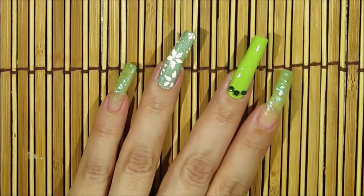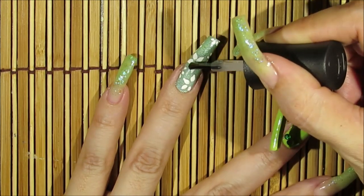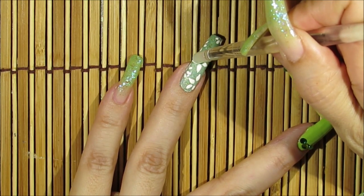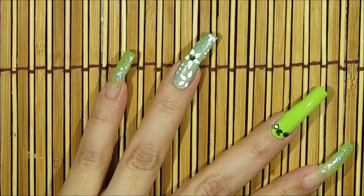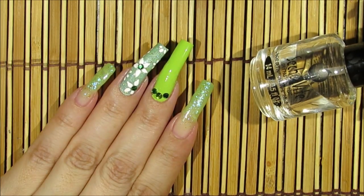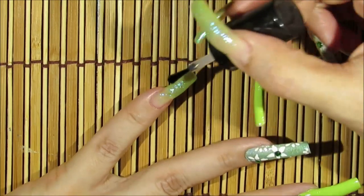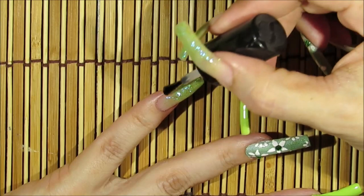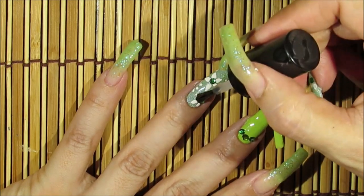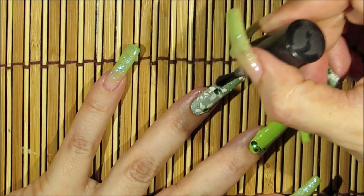Now I'll be adding top coat to the center of the two bigger flowers and placing a dark green crystal in the center. To finish off, I'll be applying one coat of Seche Vite. Seche Vite tends to shrink up on me over the cuticle area if I apply more than one coat, so I only apply one coat and for the rest of the week I use a different top coat, applying it on top of the crystals.